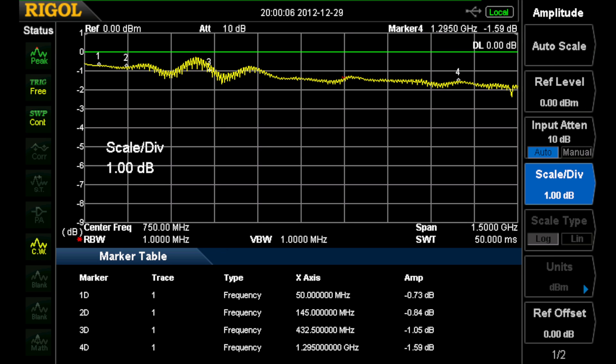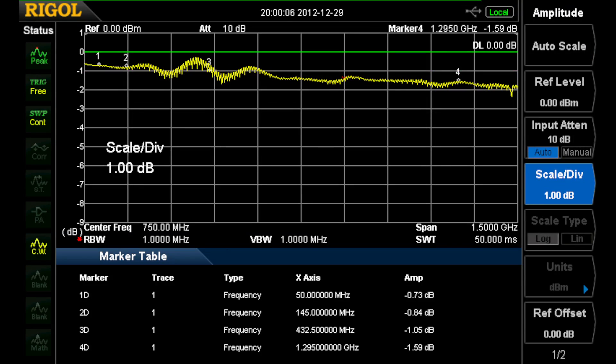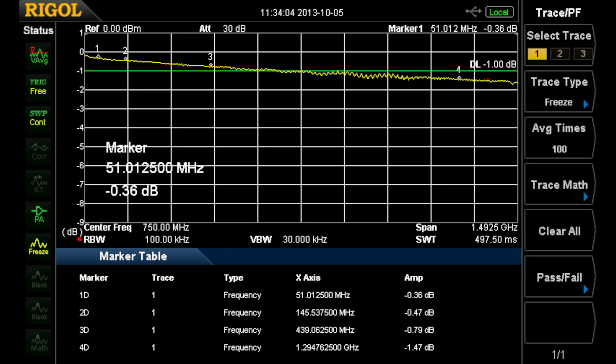I think this is a much better representation of the loss of the Heliax I'm testing than what we were getting before, shown right here. We had a lot more ripple, especially in the 432 MHz region, which made measurements there a little questionable. We had 0.73, 0.84, 1.05, and 1.59 dB instead of the better figures we're getting now: 0.36, 0.47, 0.79, and 1.47. The new firmware is much, much cleaner than it was before.